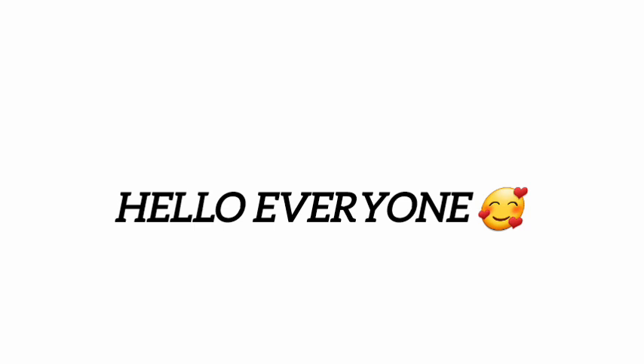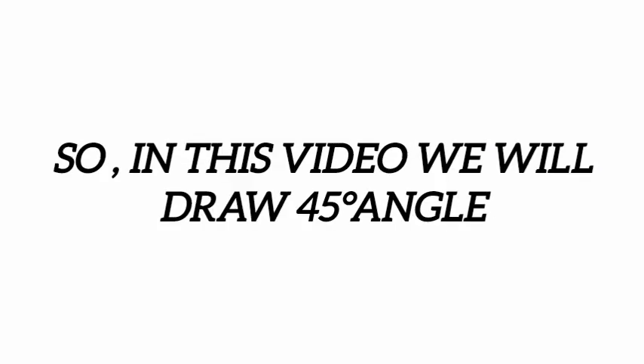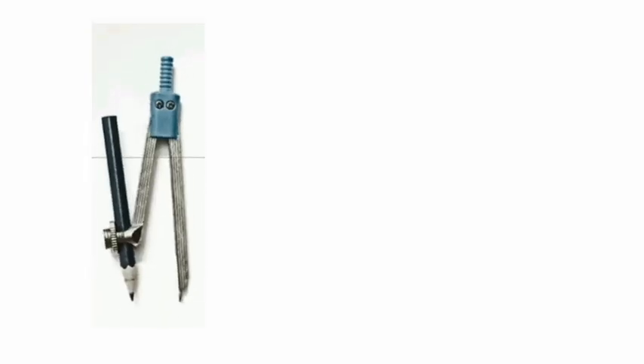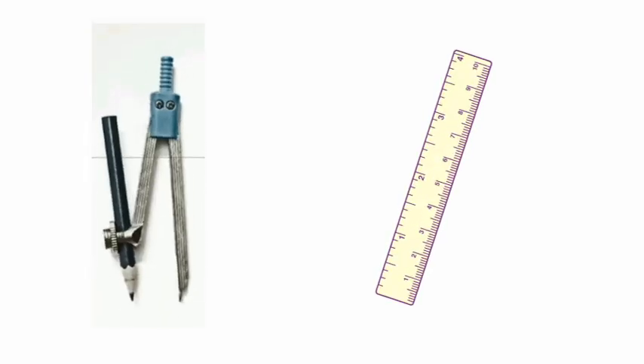Hello everyone, how are you? I hope you are fine. In this video we will draw a 45 degree angle with no use of a protractor. We will use only compass and scale. So let's start to draw a 45 degree angle.